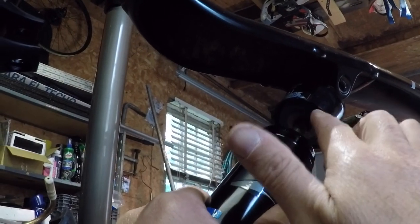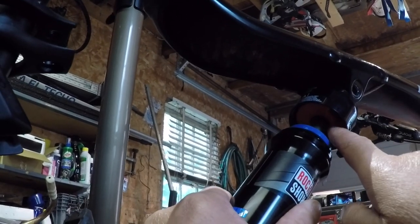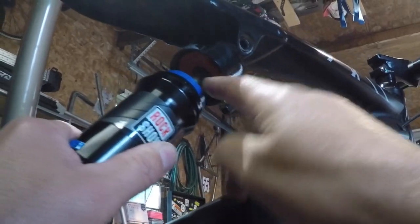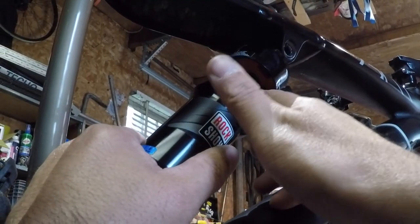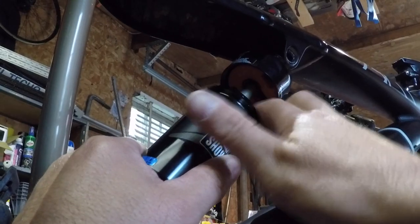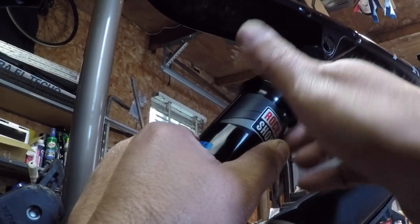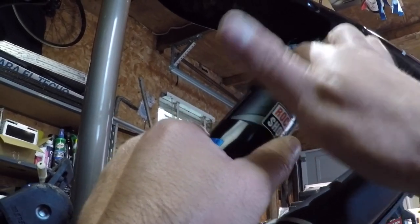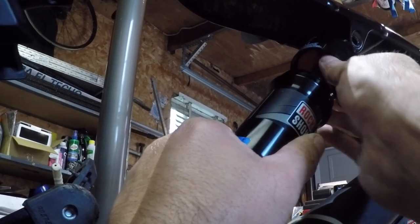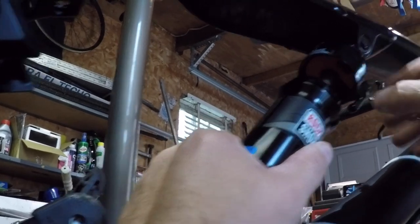I'm going to pull the seal ring down a little bit, and right up in here are the volume reducers. Nice — they snap right in. My shock came with two of them already in there, so adding the third was just a matter of lining them up and clipping it into place.